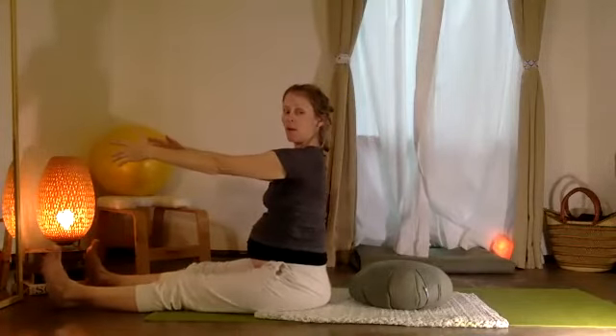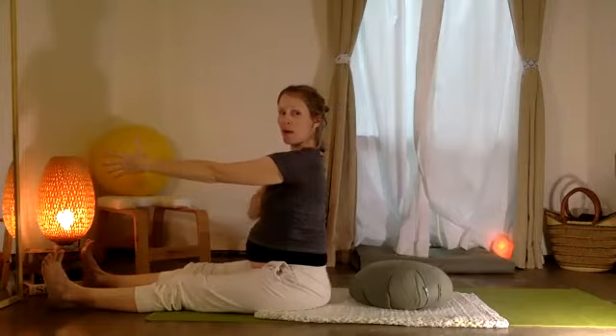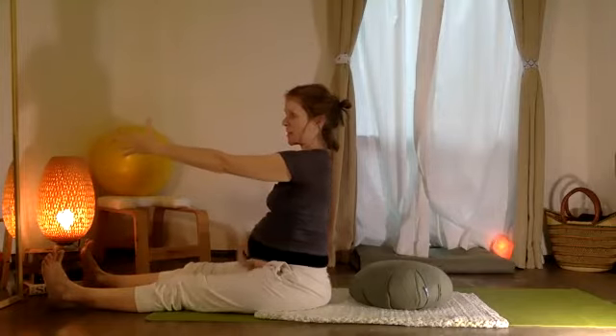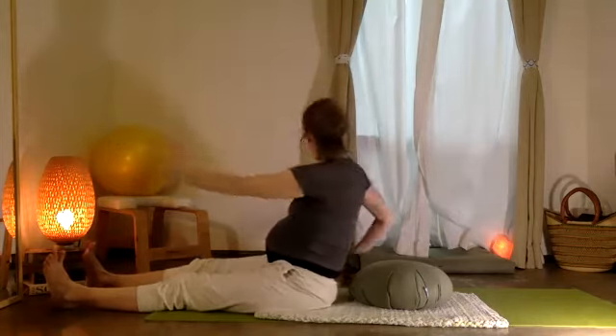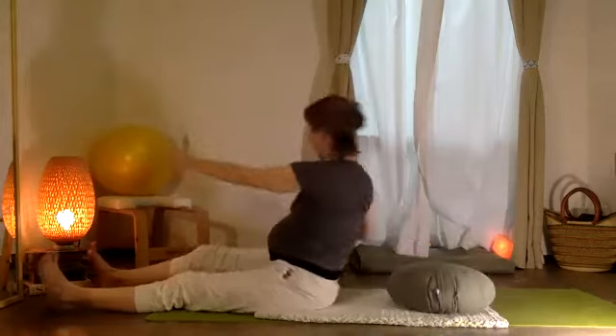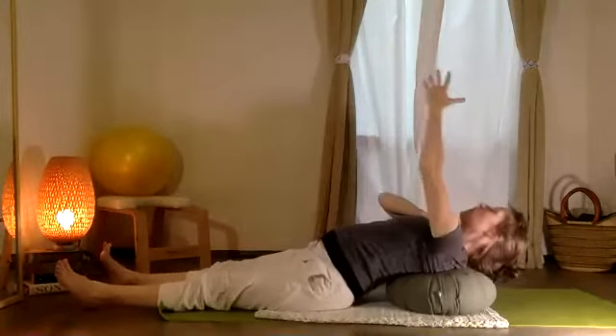Inhale, sitting all the way up once again. Right arm pulls in, left arm stays out. Baby is wiggling quite a bit — here we go. Come down — three, and two, and one.